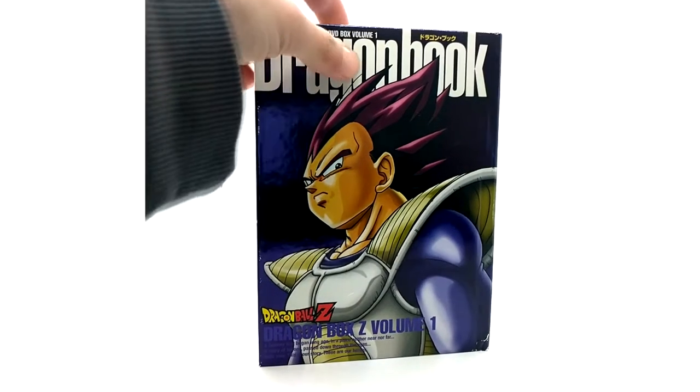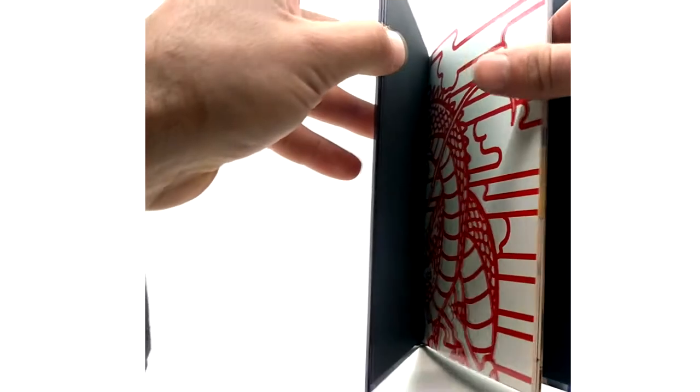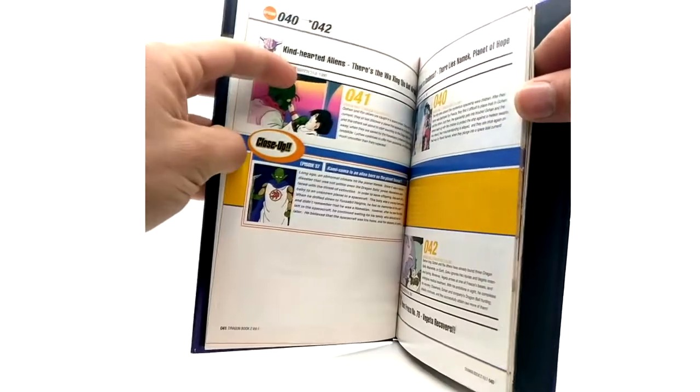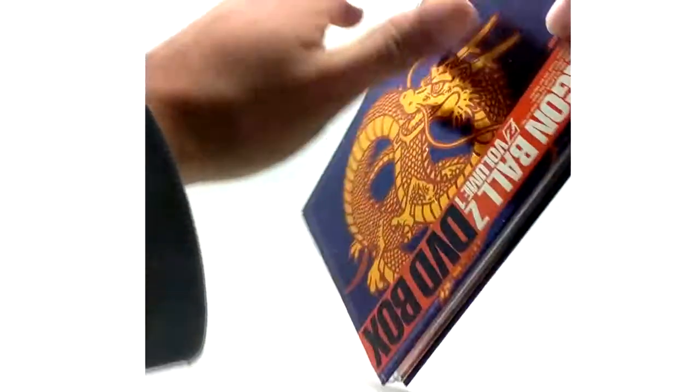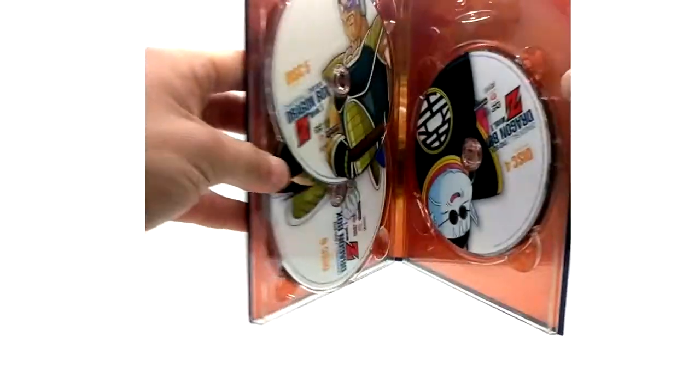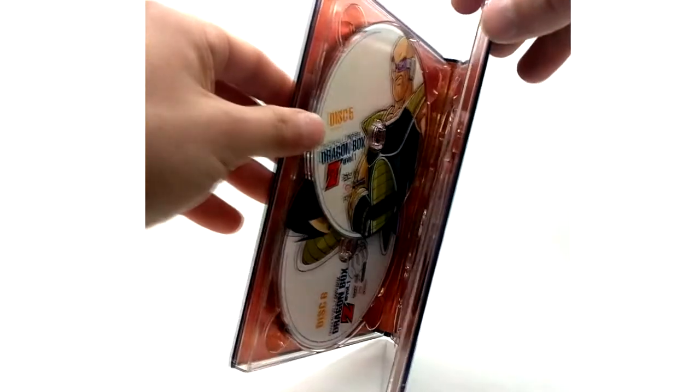It comes with the art book — the Dragon Book, as they call it — for volume one, which has episode guides and bonus stuff inside. These are rare to get now; I got these about six or seven years ago when they were still expensive and out of print. The discs feature Goku, Piccolo, and Gohan on discs one through three, and King Kai, Nappa, and Vegeta on discs four through six. That concludes volume one.